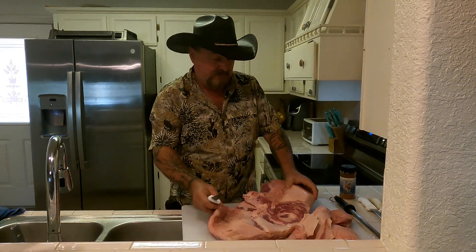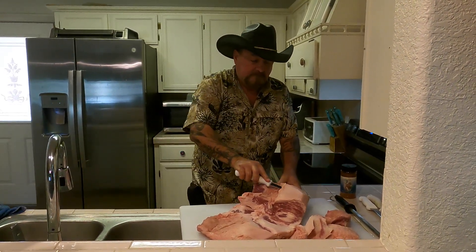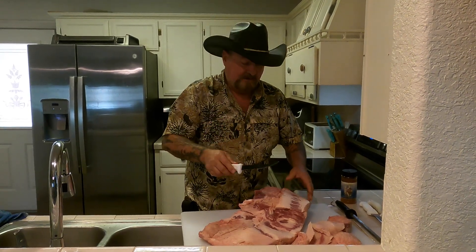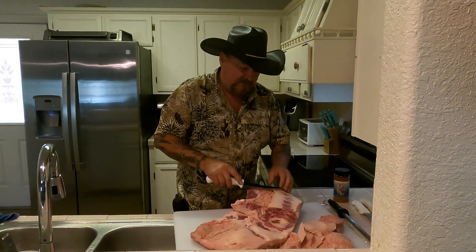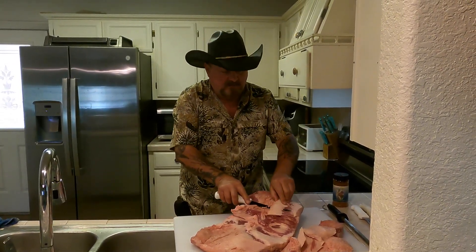That's thick right there on that point. You've got to have good knives. Secret to a sharp knife — don't ever let it get dull. If you start feeling like it's slipping and not quite as sharp as it should be, take that steel and hit it a few licks and she's good enough. If you ever let it get really dull, it's going to be harder to bring it back.